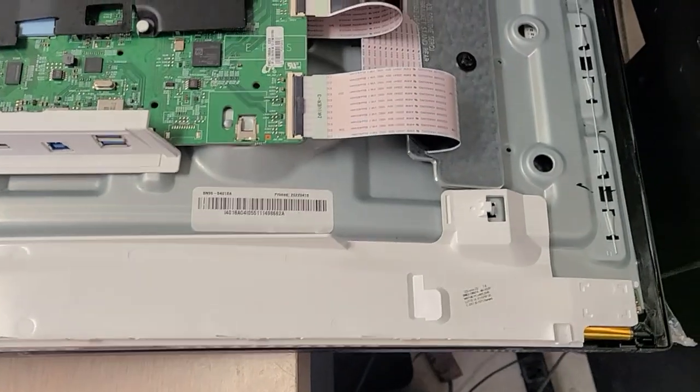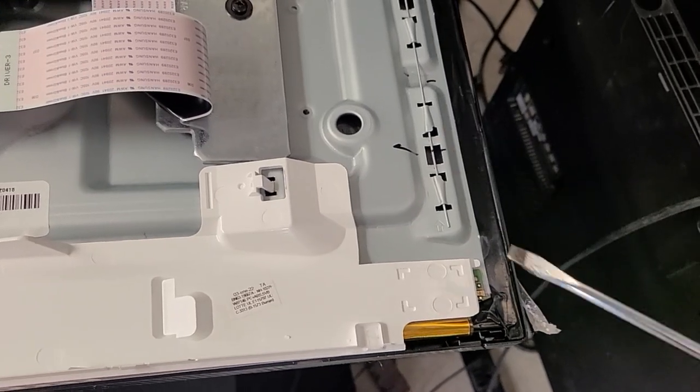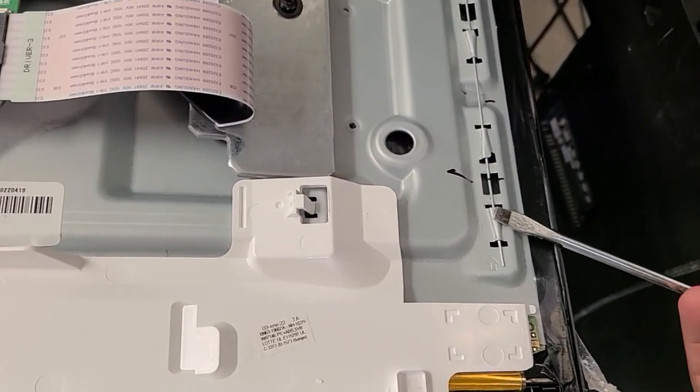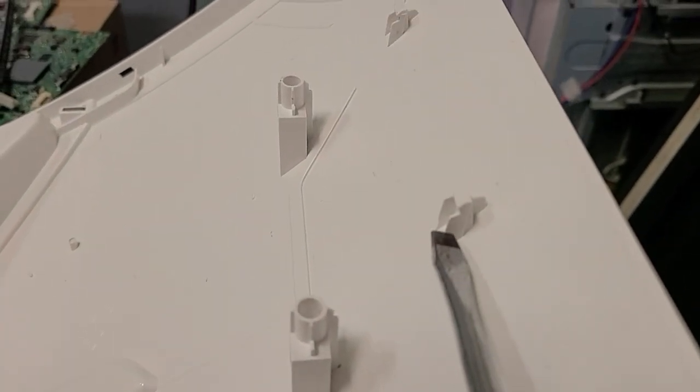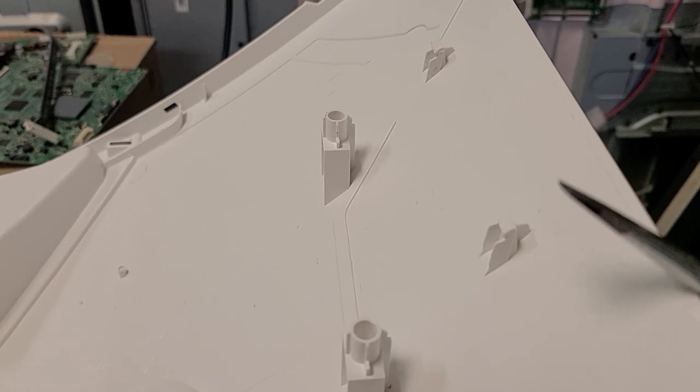Everywhere else, what you're going to do is stick something between the cover that is on the top and in here, moving closer to where the plastic tooth and the wire goes underneath here. And so what you're going to do is just insert and pry.